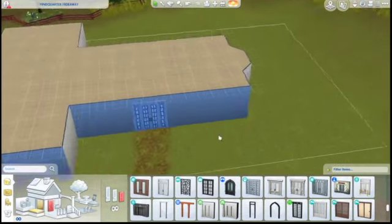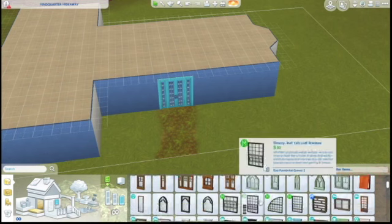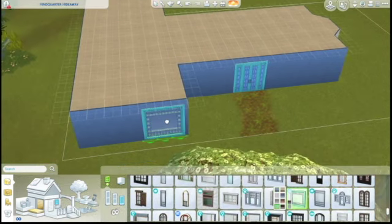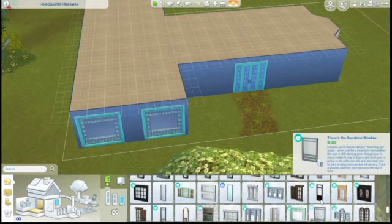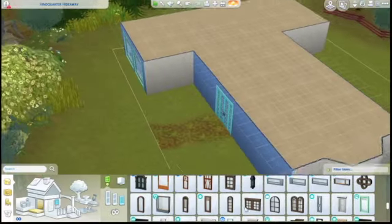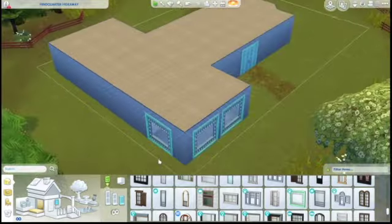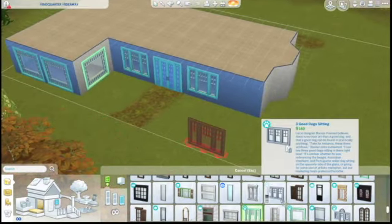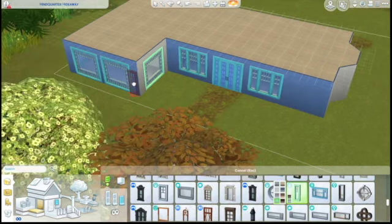I just chose this random lot in Brindleton Bay, but of course you can put it anywhere. I wanted to keep it fun and keep it cozy, so I decided to use a lot of bright colors, like this teal for the windows and the door, and then bright yellows and pinks. Just really cute and really cozy and definitely family-friendly for anyone in the community.